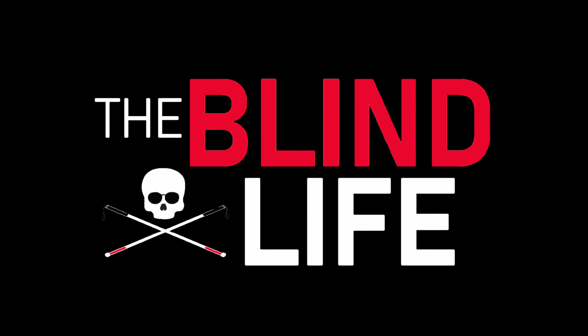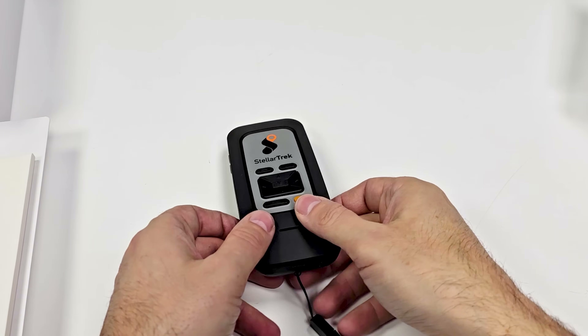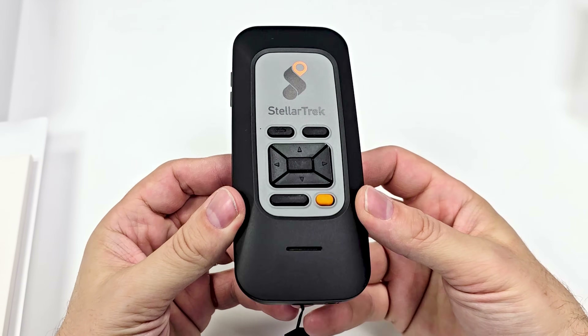All right, we just got a package in the mail. I've been waiting for this one, so let's check it out. This device has been out for quite a while, but this is the first time I'm getting my hands on it. I've been wanting to make a video on this for a little while now. This is the Stellar Trek from Humanware. Huge thank you to Humanware for sending this out for the review. Let's see what comes in the box, then we'll talk about what the Trek can do and put it to the test.